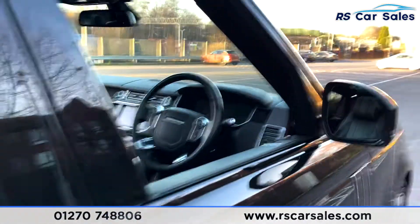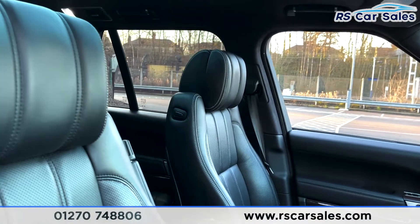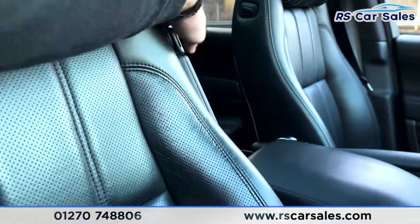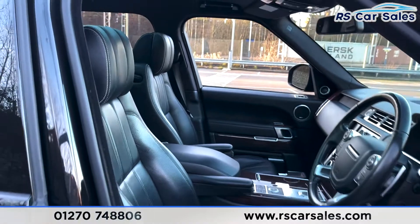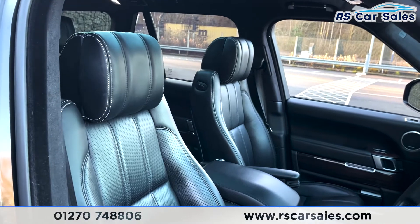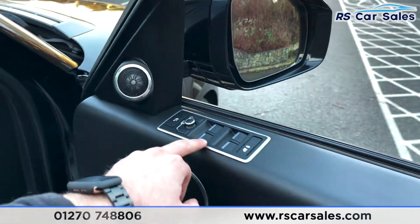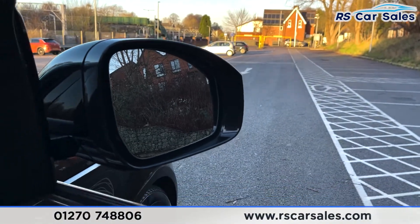Coming into the front now — I'm just going to turn those lights off to stop the beeping. We've got that same full black leather interior with contrasting stitching, and how fantastic do these seats look. We have armrests for both sides of the front passengers. These seats are heated and cooled as well as being massaging, so incredibly comfortable. On the doors we've got the same Meridian sound system, power-folding electric wing mirrors, electric window controls, child lock for the rear, and blind spot assist.